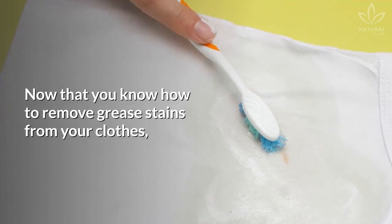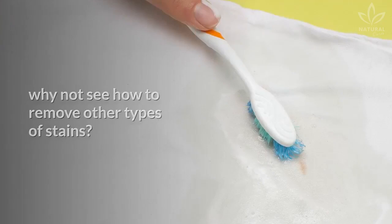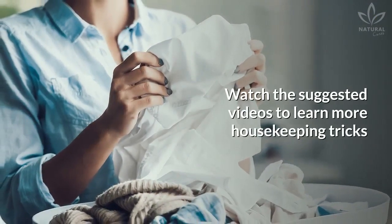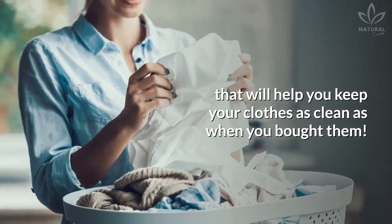Now that you know how to remove grease stains from your clothes, why not see how to remove other types of stains? Watch the suggested videos to learn more housekeeping tricks that will help you keep your clothes as clean as when you bought them.